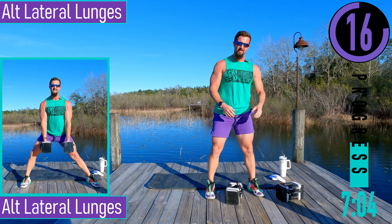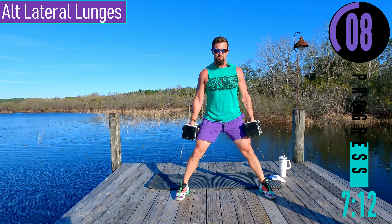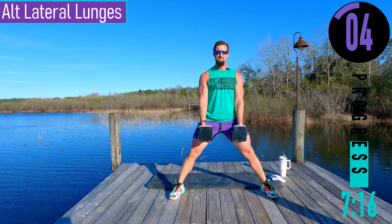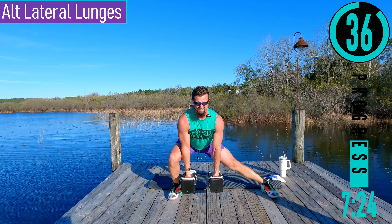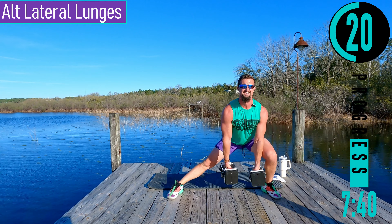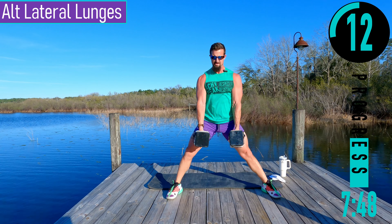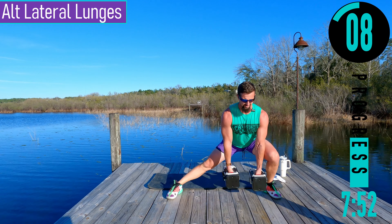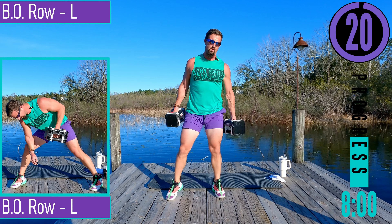We got alternating lateral lunges coming up — again, one or two dumbbells. Feet a little wider, kind of the same setup as sumo squats. Dropping down to one side, coming up, switch sides. Chest out, head up.